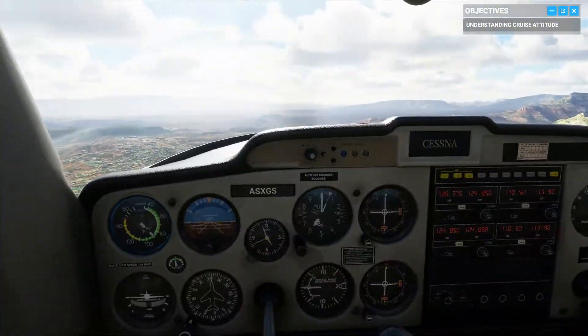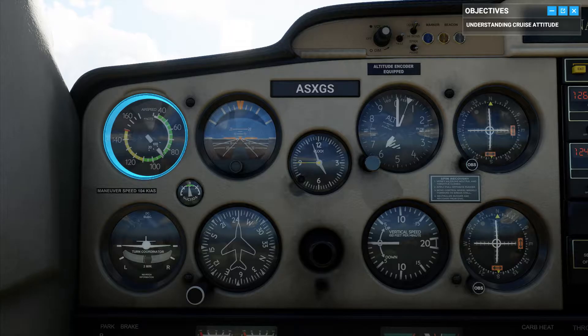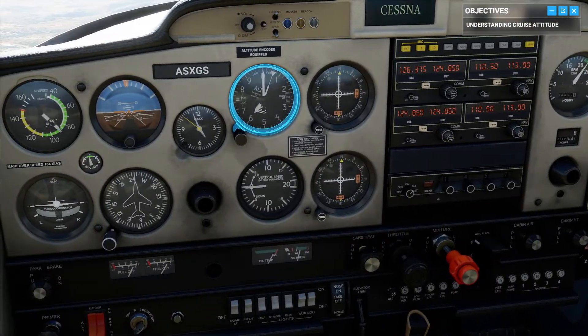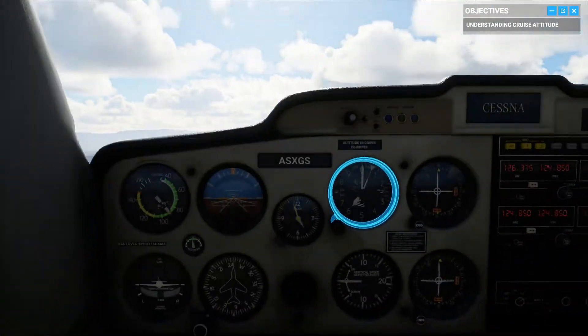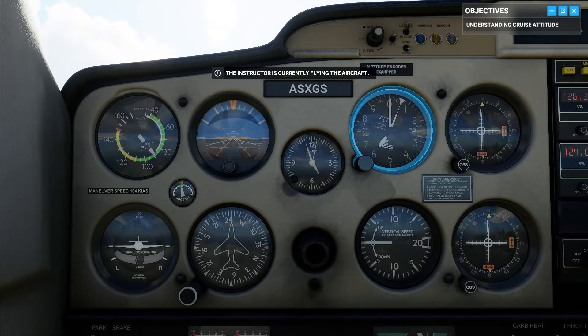Which leads us to your airspeed indicator. Last but not least, check your altimeter. To figure out your altitude, you always want to read the small needle first — that's how many thousands of feet up you are. Then on to the big needle for the hundreds. With our current attitude and power output, we're holding a speed of 90 knots and a stable altitude of 6,000 feet.